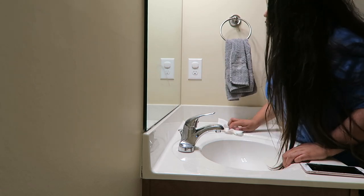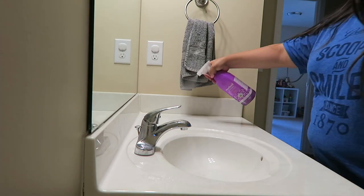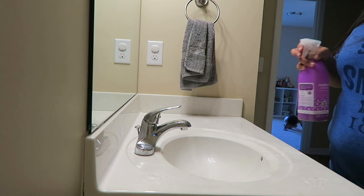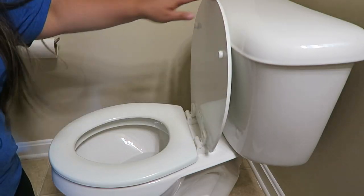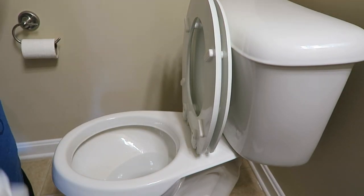After that I move on to my countertops and I use the Method anti-bac spray. I'm just spraying it all around and it has a 10-minute wait time, so you definitely want to make sure you give it 10 minutes to sit so that it's actually working — the anti-bac material is actually cleaning.